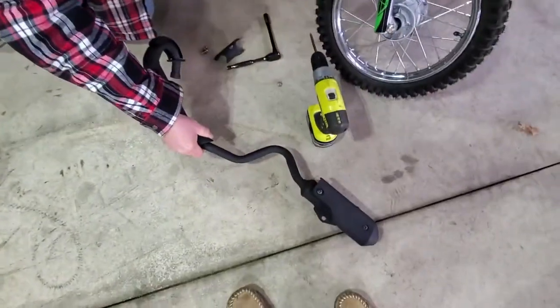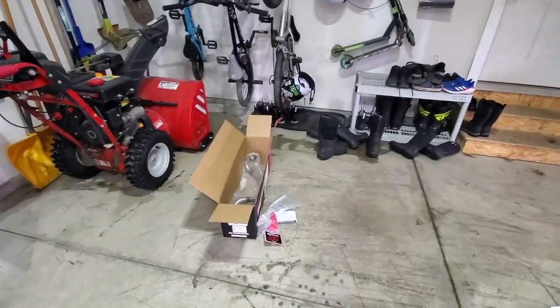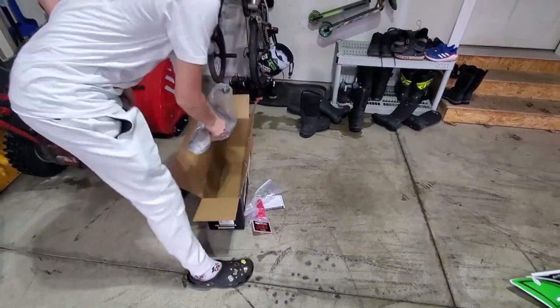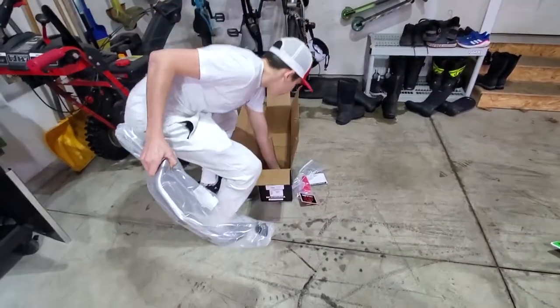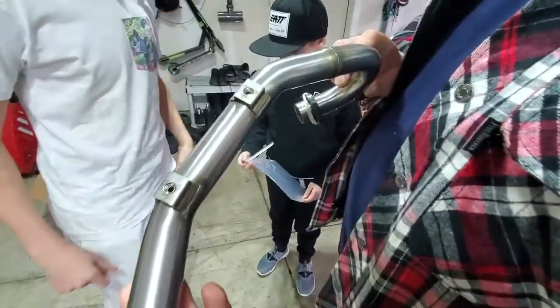Look at that ugly thing off. So in that box, why don't you grab the other pipe. It came with a bunch of parts — I don't see where those are all gonna come in handy, but we're gonna find out. New little heat shield — Yoshi. Good quality.